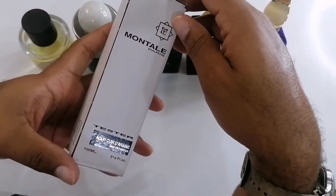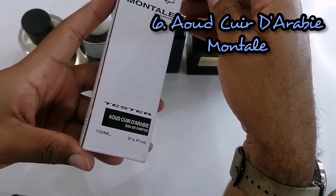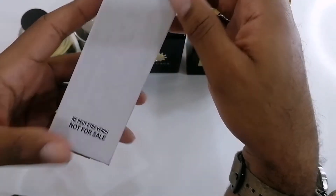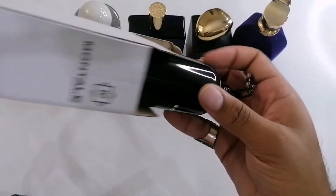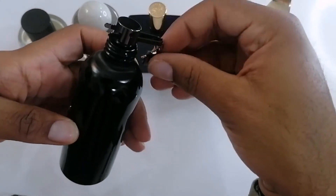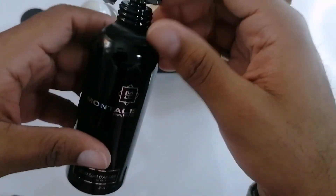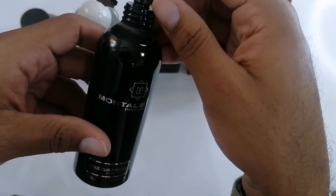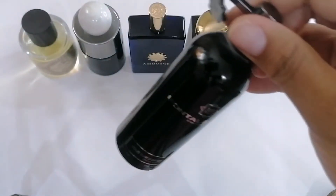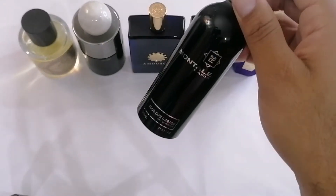Next on the list we have from the House of Montal — this one is called Oud Cuir d'Arabie, which translates to Arabic oud leather or Arabic leather oud. As you can see, this is also a tester bottle. On regular Montal bottles, this part usually functions as a stopper, but on the tester bottles it goes through and doesn't come out or move — it just gives you the aesthetic of how the original bottle looks. This one has leather, oud, birch, and tobacco. It's a very, very animalic oud scent, and when I smelled it I was like, I definitely have to add that to my list. Can't wait to wear that in the fall. Oud Cuir d'Arabie from the House of Montal.